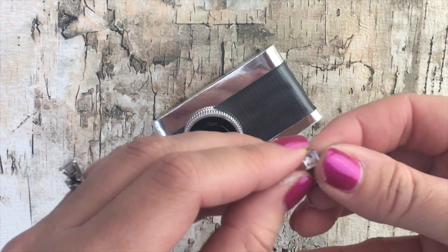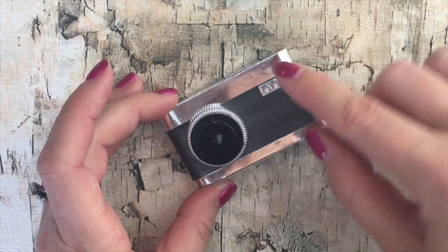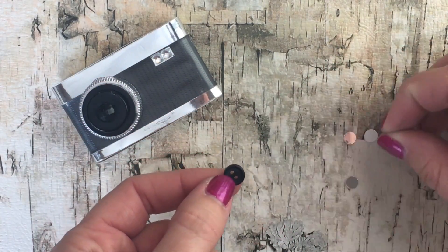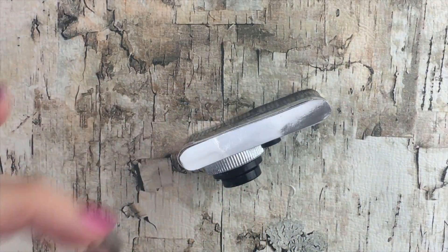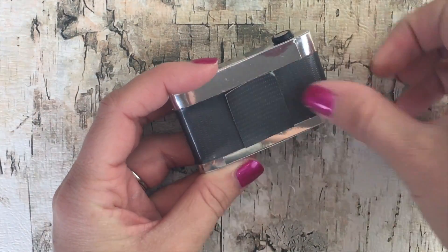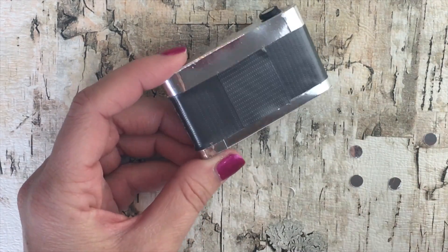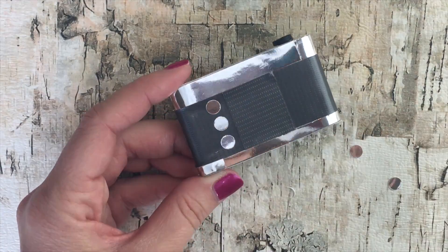For the flash you can use sticker gems or little gem beads — just place it where the flash goes. Then take your metallic paper, use a hole punch to punch out a few holes, take a really tiny button, cover the button with one of these metallic circles, and glue it on the front — this is your power button. Take another one, glue it on the top, and this is your picture take button. Take a scrap piece of duct tape, put it on the back of the camera — this looks like the door to the film on the back. Now take some of the extra little metallic circles from your hole punch, place some on the back, and this gives it added detail.